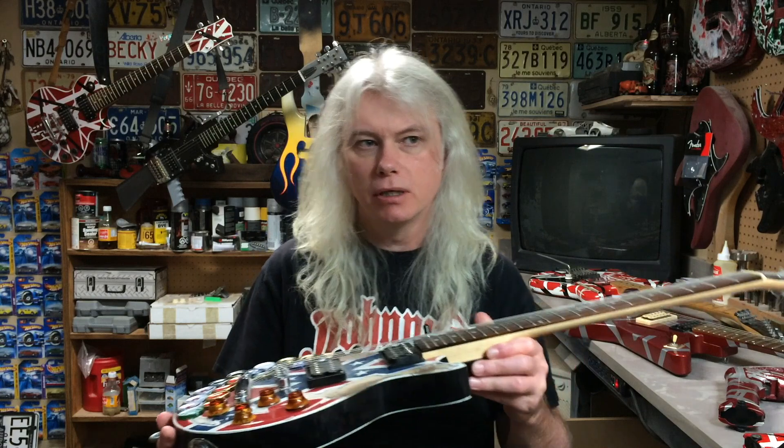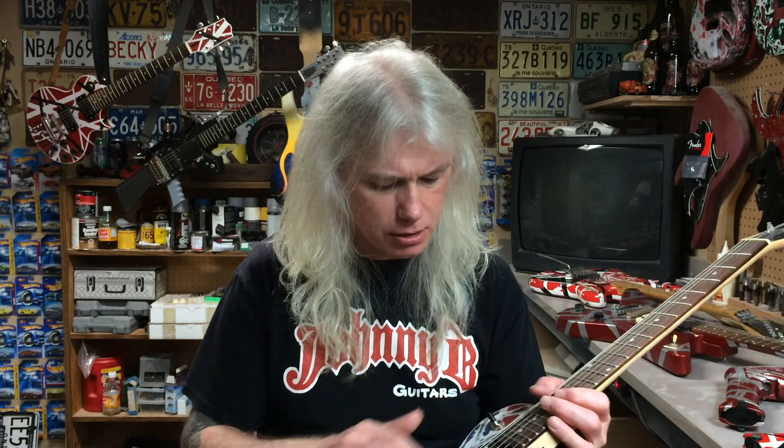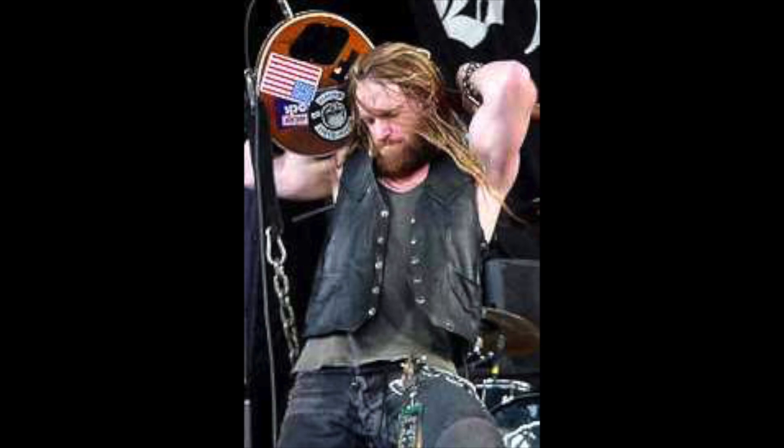I stripped the finish off completely because I wanted to replicate the wear marks properly. You wouldn't want to see plum showing through from the bare wood into the Rebel flag graphic. I stripped down the front and back, and I painted the back black — because I didn't realize at the time that Zakk Wylde's guitar is not painted on the back. It must just be stripped, because it started off as a black guitar. He must've just stripped the finish — it's just clear mahogany.